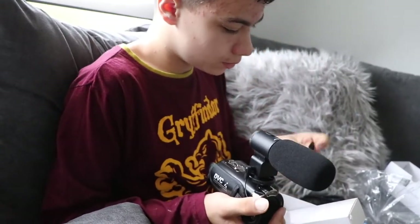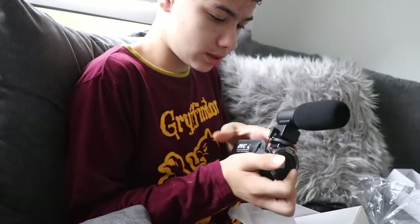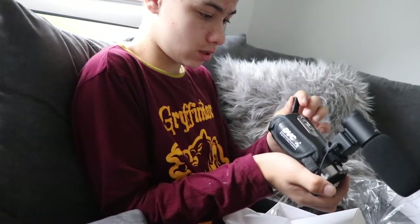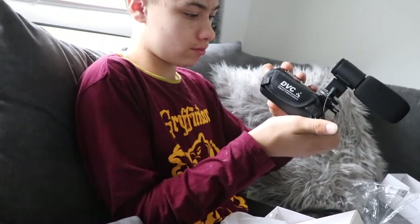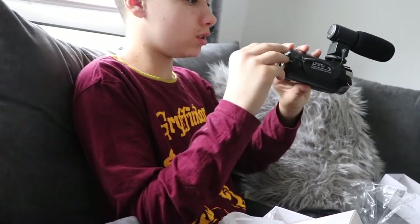This is the little part, but we're not going to need this because we're always going to have the microphone on. It should go into somewhere like... the mic port. And just plug it in.